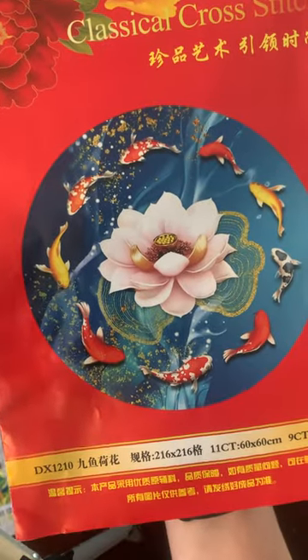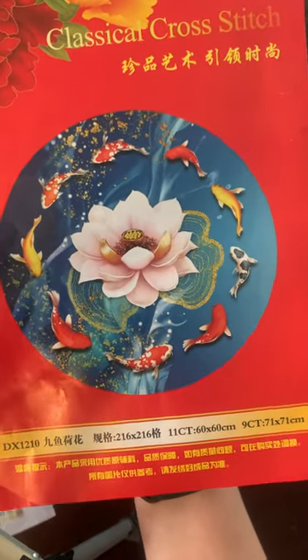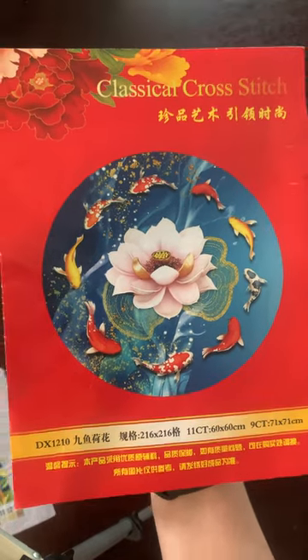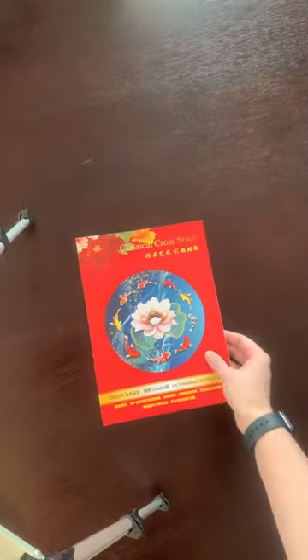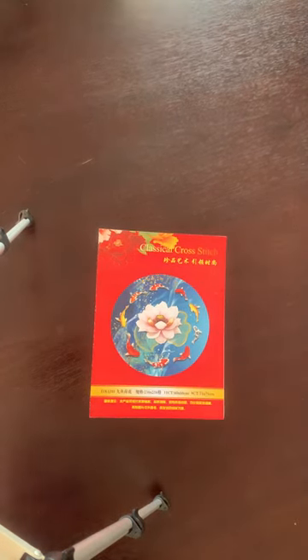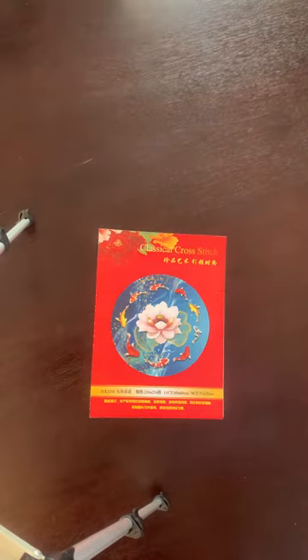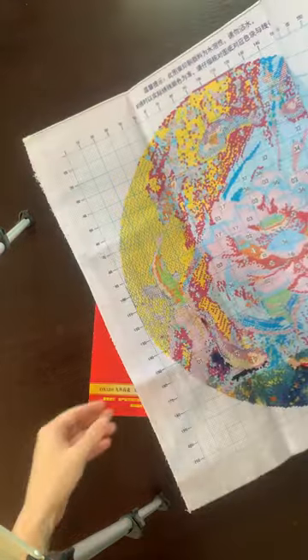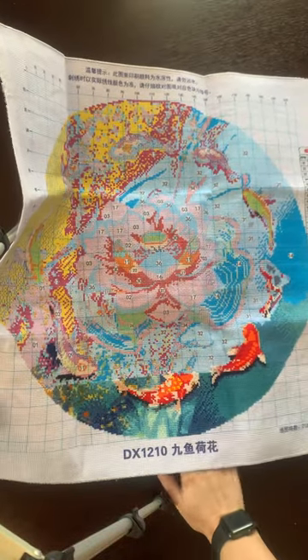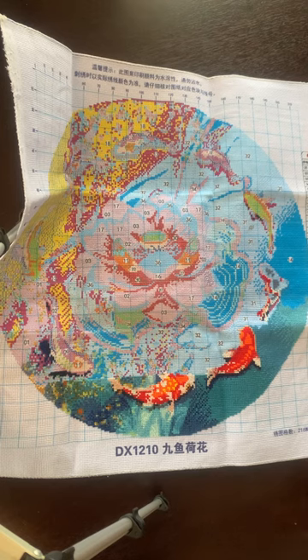My third WIP is this koi nine fish. I did get this one from AliExpress. It's a round piece — absolutely beautiful. I can't wait to finish and frame this one.